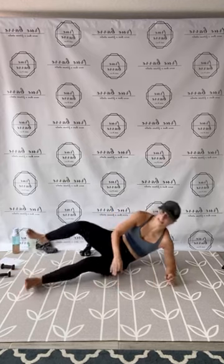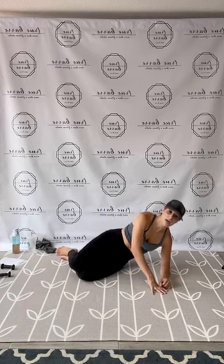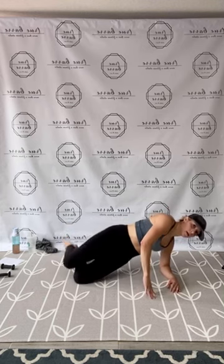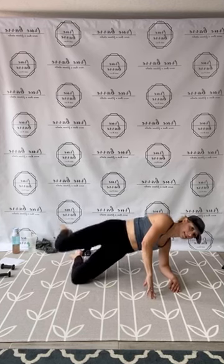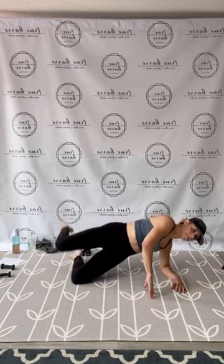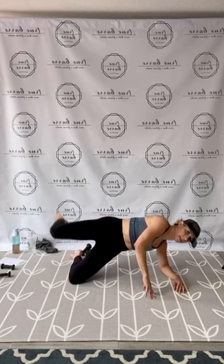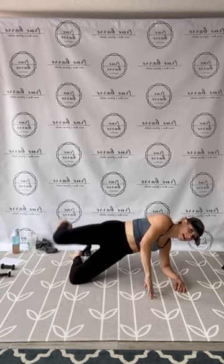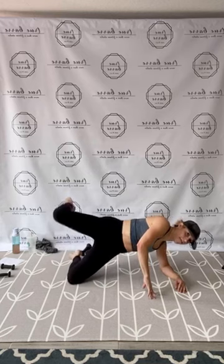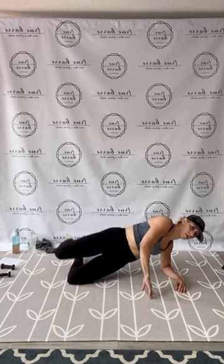Let's come up — find that nice tight side plank, plan lift. Modify as needed. Here we go, lift and press. 1, 2, 3, 4, find your breath, 5, 6, 7, 8, 9, 10, 11, 12, 13, 14, 15. In 10, that's 9, gorgeous loves, 8, push 7, you have 6, 5, 4, 3, 2, and 1. Release.